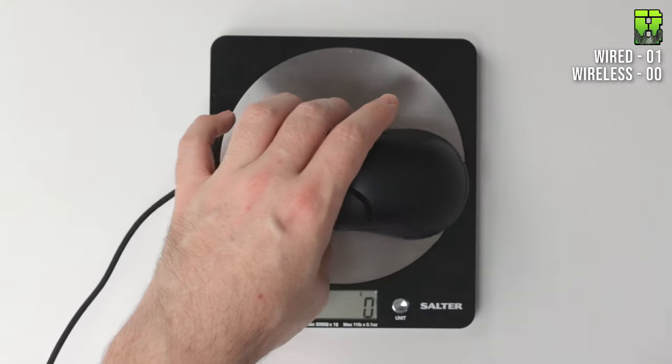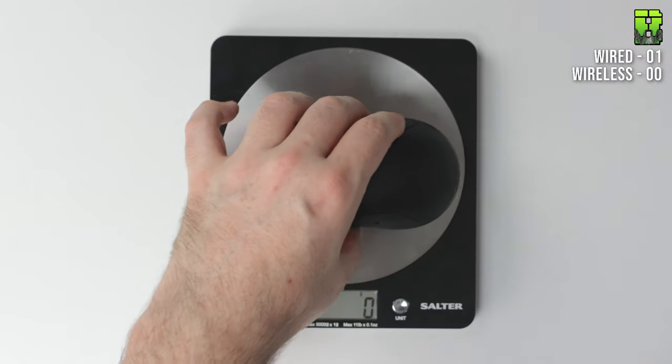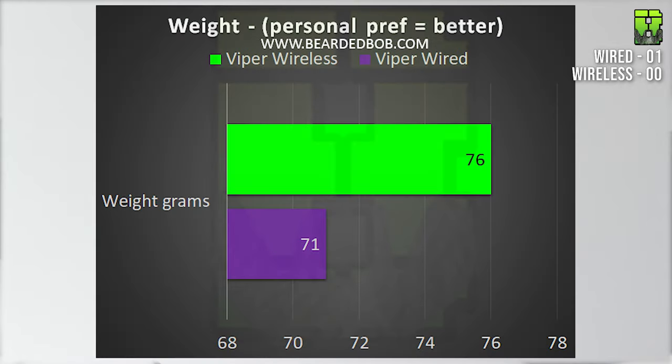Moving on to weight: the wired version is 71 grams and the Ultimate Wireless is 76 grams. Both are lightweight mice, but the wired version is lighter, so we give that point to the wired version again.